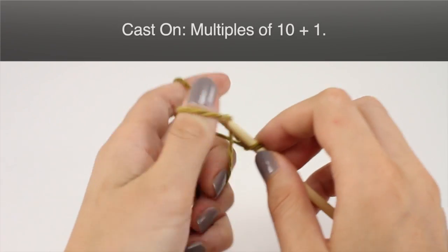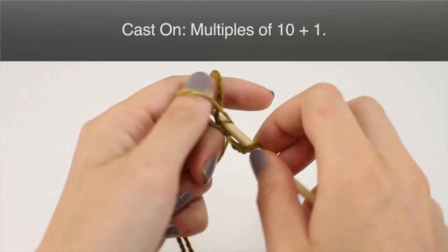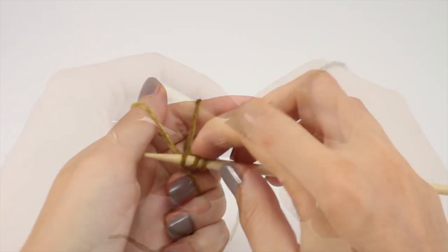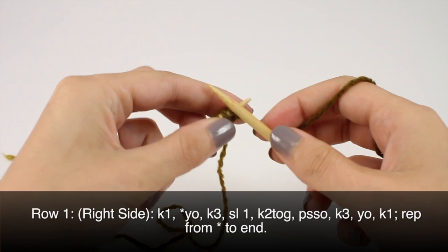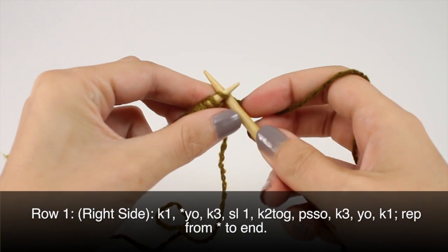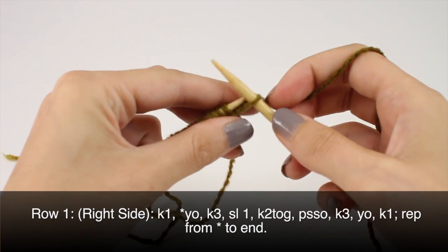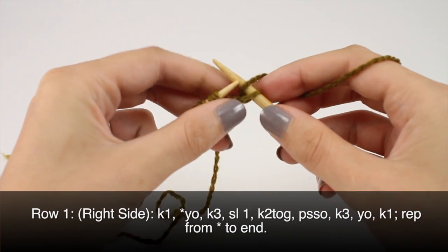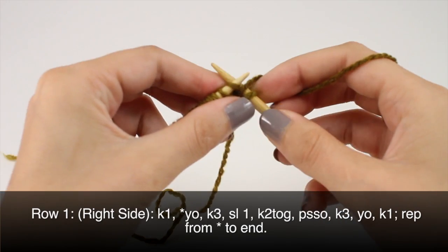To begin this stitch you must cast on in multiples of 10 plus 1. Row 1, beginning on the right side, knit 1. Then beginning your repeat you'll yarn over, knit 3.